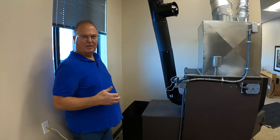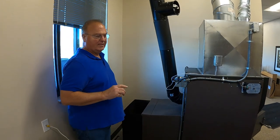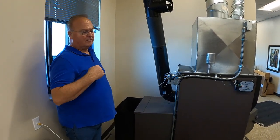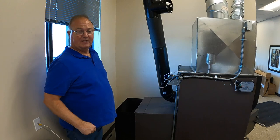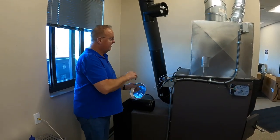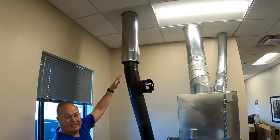Once your fire box is ready to fire up, the other thing you really need to do first is check your chimney. Whether the VaporFire performs or doesn't perform is primarily going to be related to how effective your chimney is. We have a metal chimney — single wall stove pipe — and then we go to Class A insulated stainless steel.